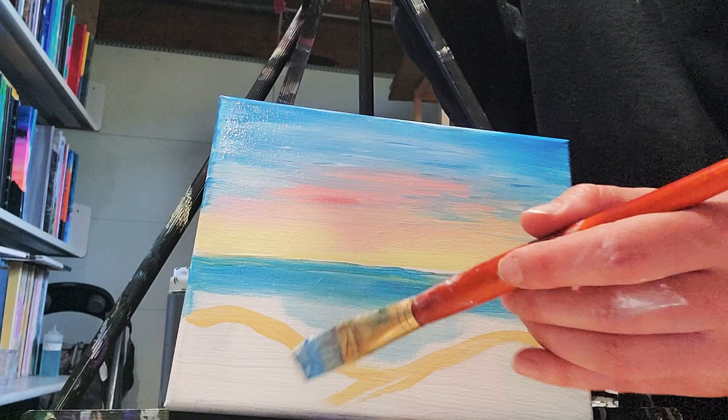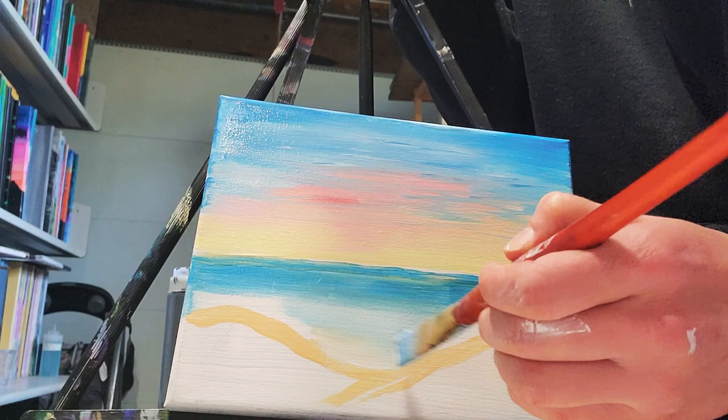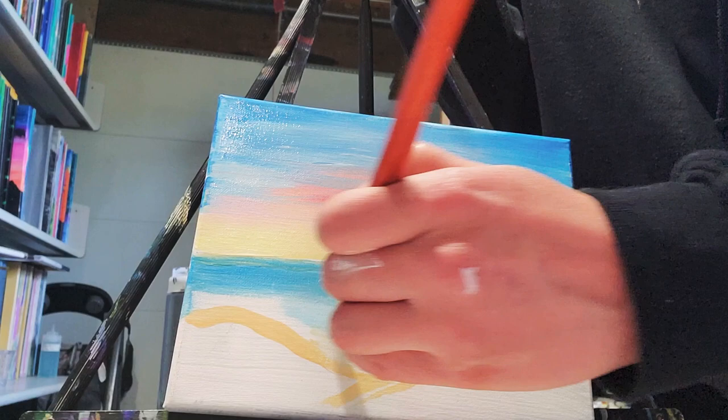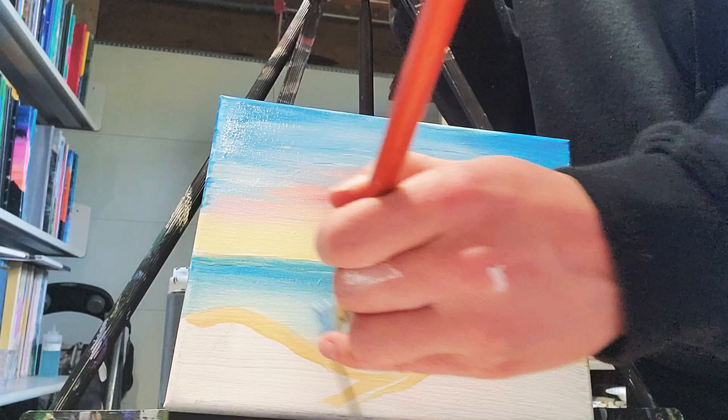I'm just going to let that come all the way down, touch my sandy dunes up in here. Grabbing just more white and just a touch of that light blue and a skosh of that yellow ochre — all of that white, yellow ochre, light blue. I just have too much paint on there, so it's the same color, just not as chunky. I'm going to start right on this edge, bring it in, bring it up — nice strokes, very nice and light, just meeting those sandy dunes, up and over here, just pushing that paint in there.